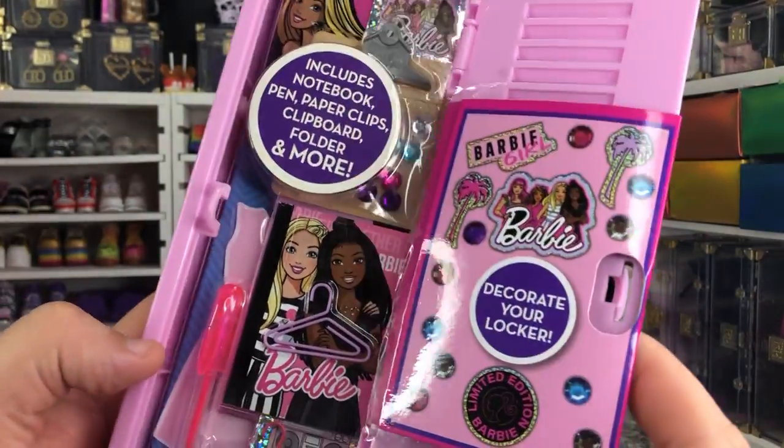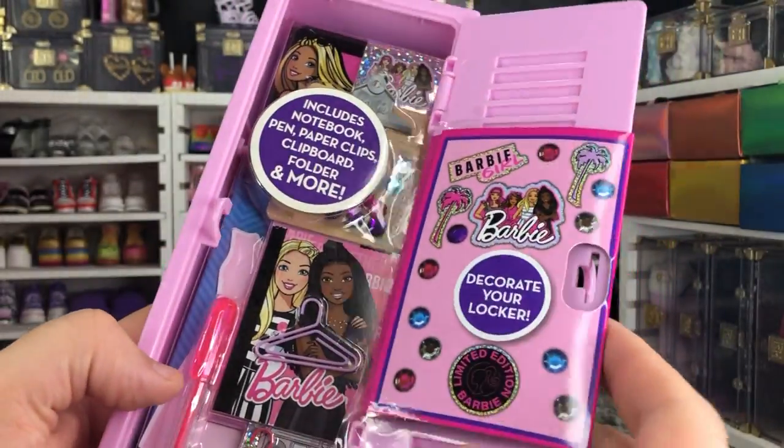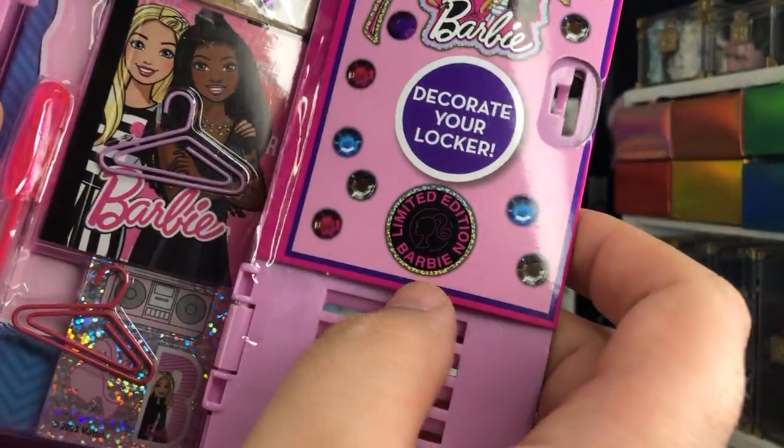It opens like that. There's not really much packaging to it. But it's very cool. I like it. It's technically a limited edition, I guess — I don't know if that's actually real or if it's just supposed to be a sticker.